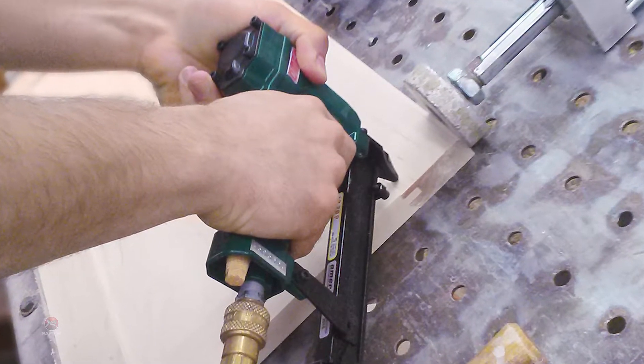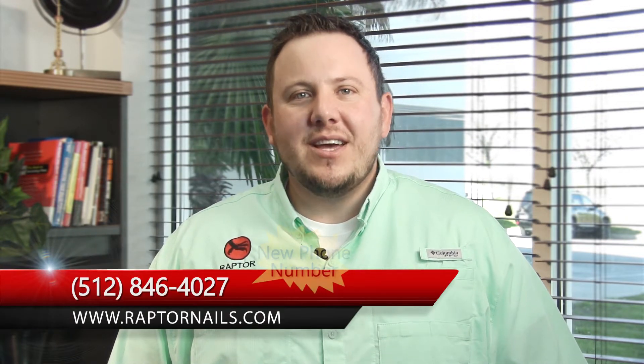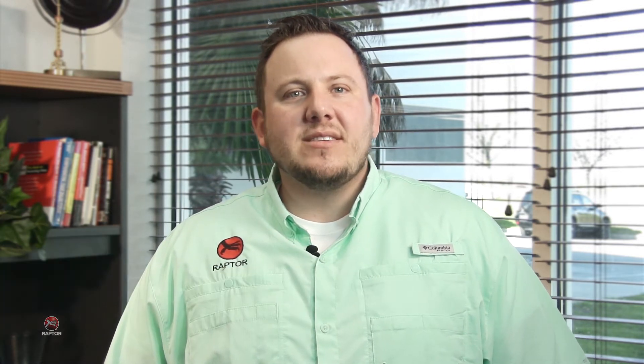Whether you pin your doors by hand or with an automated press, we've got the solution for you. For more specific information about Raptor, please click on the Raptor University Part 1 video on our homepage. If you're ready to experience the benefits that some of the USA's largest door manufacturers are already receiving, give us a call today at 512-255-8525. Make sure to ask us how you can test Raptor risk-free.